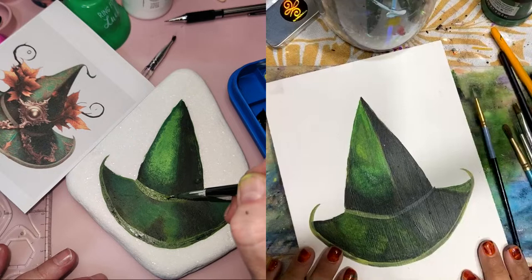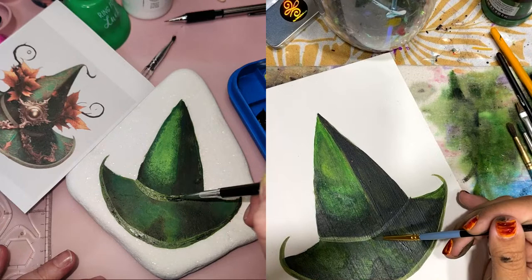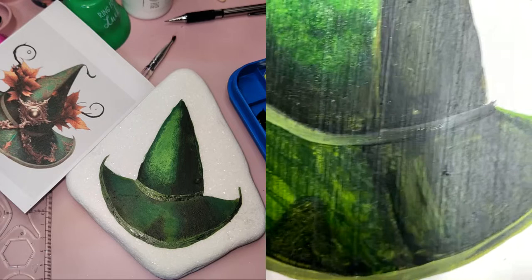What I did was go about halfway, stop, then without rinsing my brush I grabbed a tiny bit of black and went down — rubbed the black off — and then swooshed this color into it to give it a nice little effect.